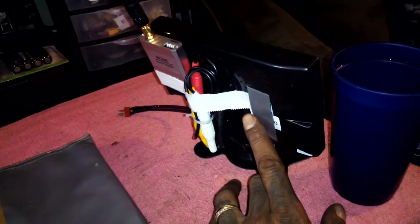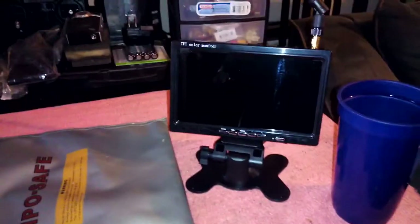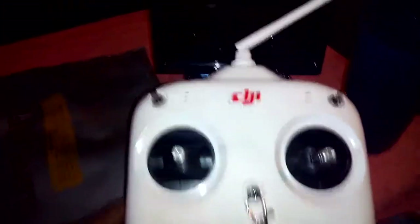And this is where my 1300 3-cell lipo goes to power the monitor and the receiver. This is just the stand it came with, but I'm giving y'all a size comparison to a cup and lipo bag so you can see how big it is. That's going on my controller - I can grab it as soon as the mount comes for it, and it's gonna look nice.